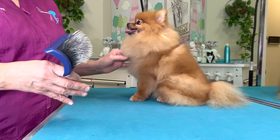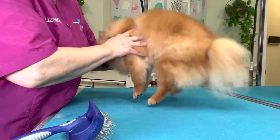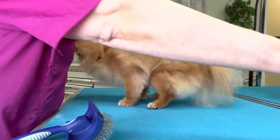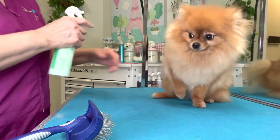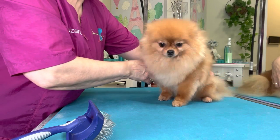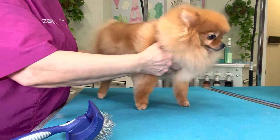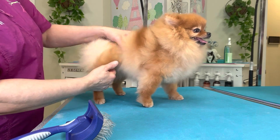Now I'm going to line brush her with the Artero Long Pin Slicker. I'm going back over her with this brush now that the coat is completely loosened up and prepared for a bit stiffer of a brush.